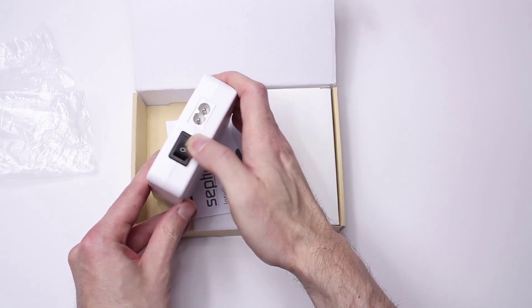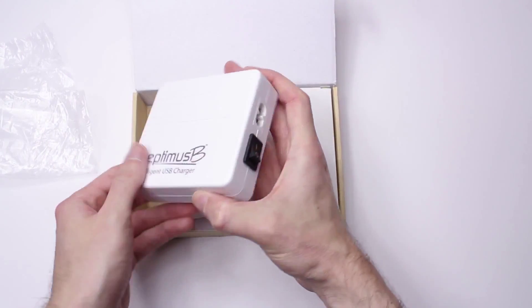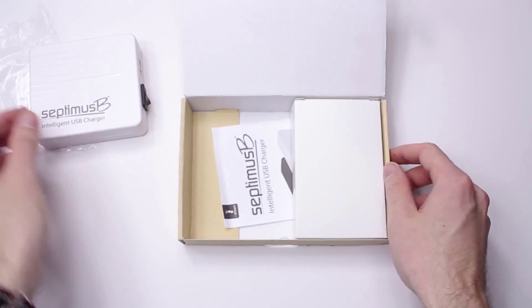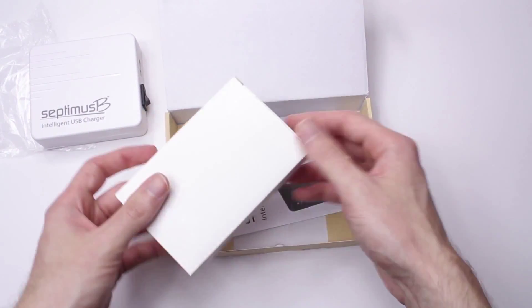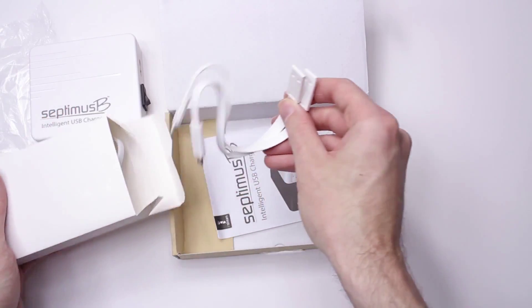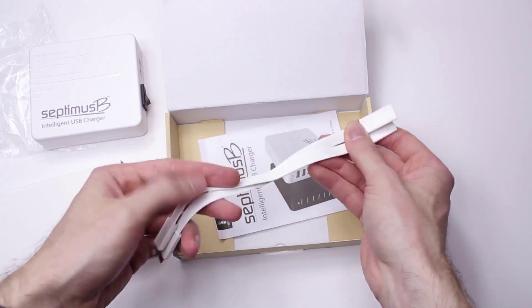On the back, it has a power switch and a port for the power cable, which can be found in the box next to it, along with two USB cables, one for micro USB and the other for lightning ports. It's got you covered no matter if you've got Android, iOS, or both.